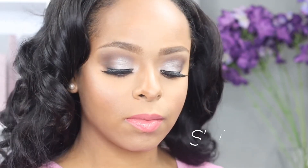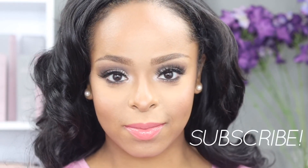Alright guys, we are all done with this look! I love it. I used to be a non-believer of elf's products because they were almost too affordable, but their products are bomb and I plan on using them more in the future. Please tell me what you think in the comments below, don't forget to subscribe and like, and I will see you guys next week. As always, stay flawless, beauties!